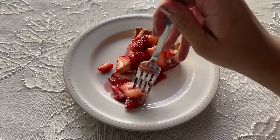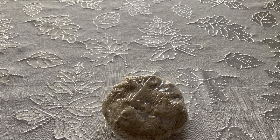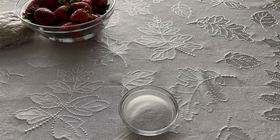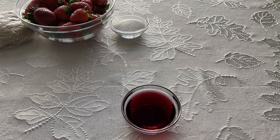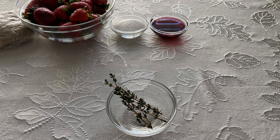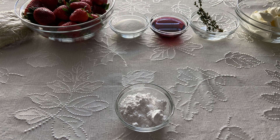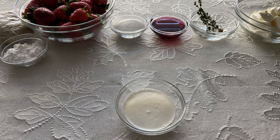For this recipe you will need 1 batch of sweet crostata dough, 1 quart of strawberries, 1 1/4 cup of granulated sugar, 1/4 cup of port wine, a few sprigs of fresh thyme, 8 ounces of mascarpone, 1/4 cup of powdered sugar, and 2 tablespoons of heavy cream.